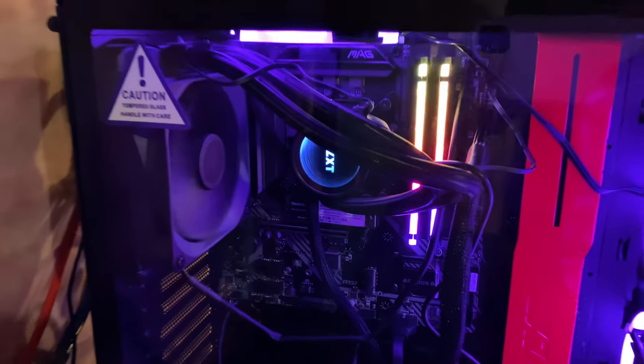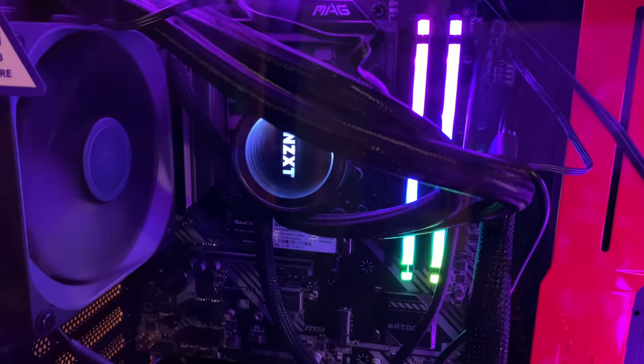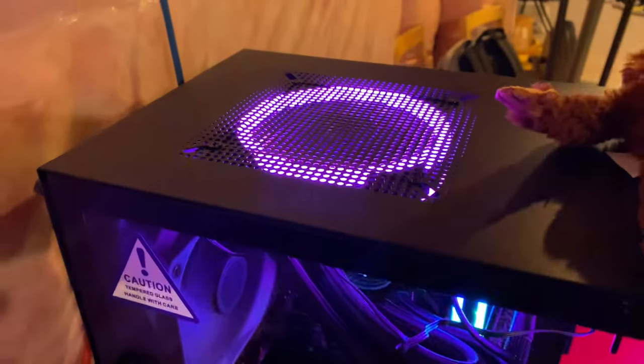Assalamu alaikum and hello to everyone. This is our second custom gaming PC. The first one we built in March and that was for my oldest son. This one is for my younger son.